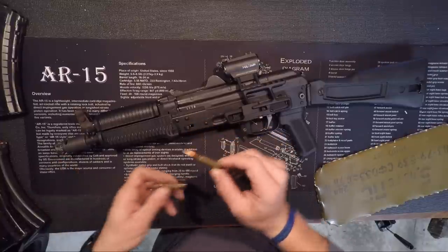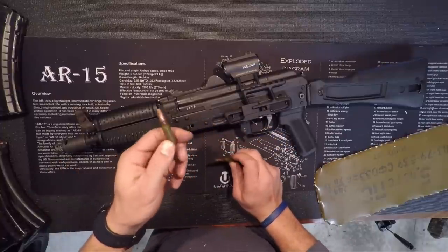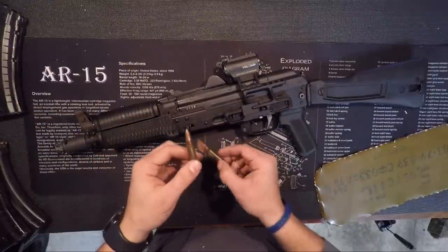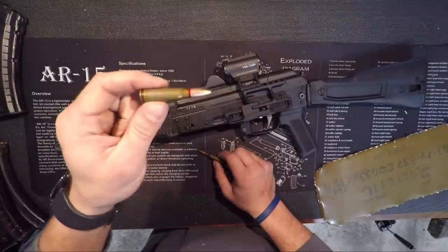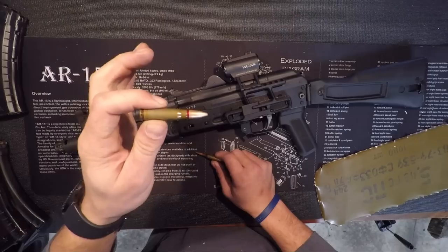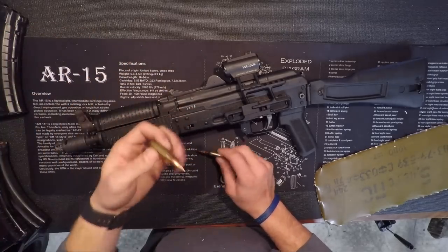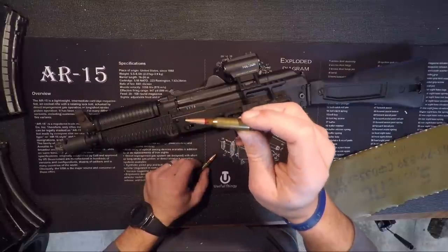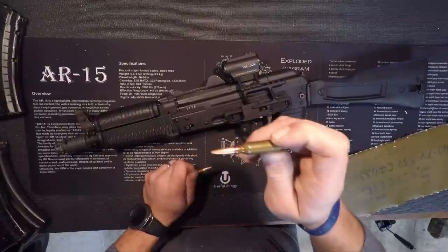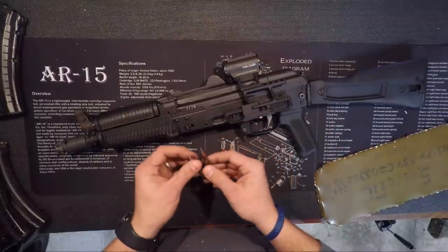The 5.45 round is great. On my mini Draco I have a four-piece Bulgarian booster brake on the front, and it's very difficult to keep the muzzle down with the 7.62x39 round and have rounds hit in the same place very quickly. With the 5.45, on the other hand, this has almost no recoil — it shoots flat and it hits pretty good. So I'm a big fan. This is my first 5.45 / AK-74 rifle, and I will probably pick up another one.